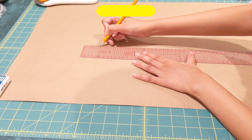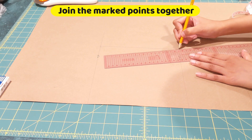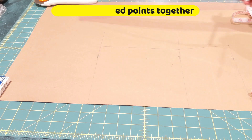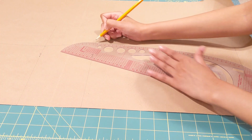Now I'm going to connect these points together, which gives us the basic shape for a dress. When connecting your hip point to your end point, I'm going to use a curved scale which makes the job a little easier.